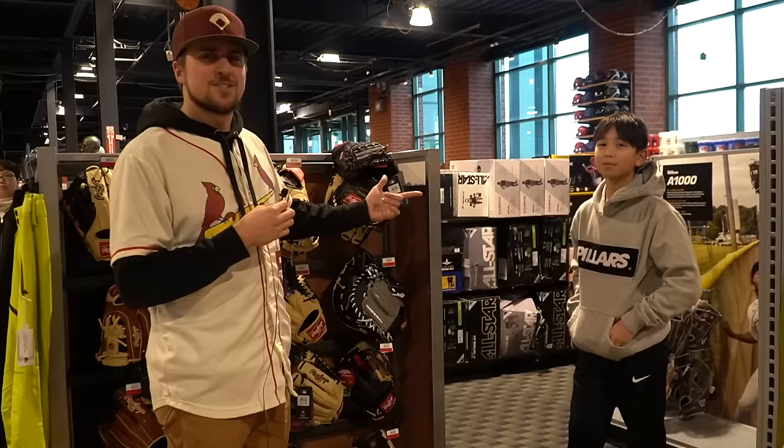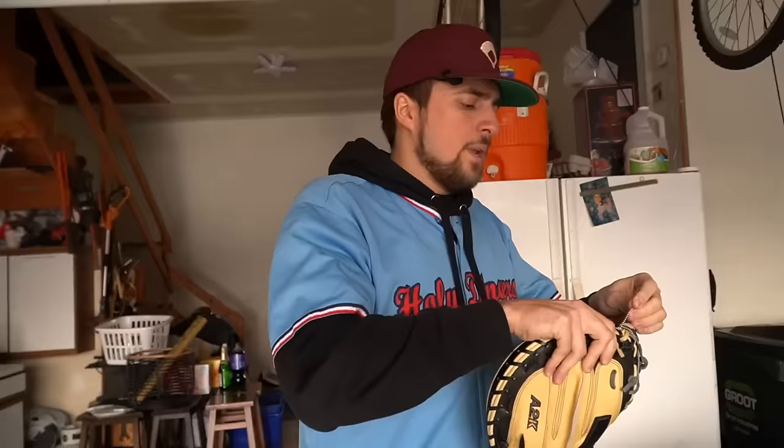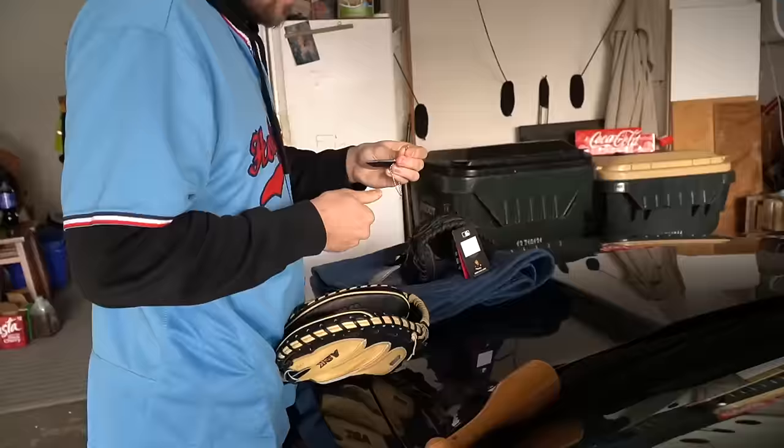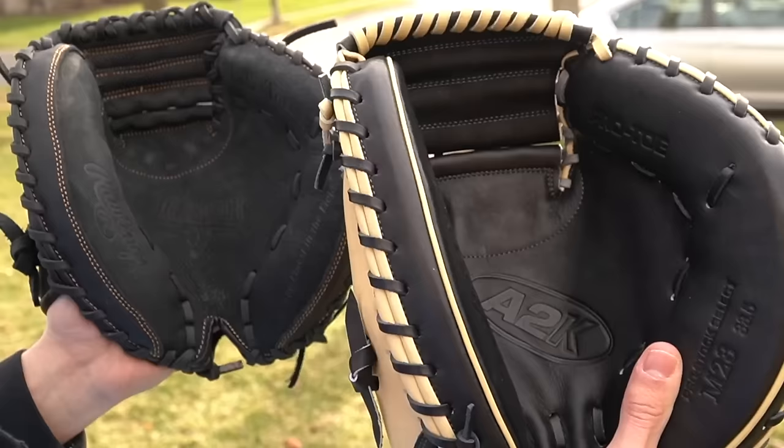This is Jack — everybody say hi, Jack, and in the comments say Jack is my favorite human being ever. We need to find some immediate takeaways between these two gloves. One detail: you only get the cool keychain with the expensive glove. 13 and up? A2Ks are PG-13 — that's hilarious.